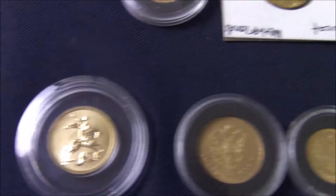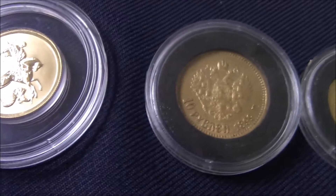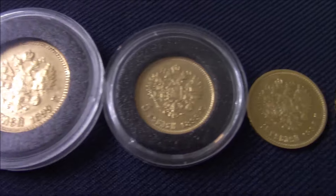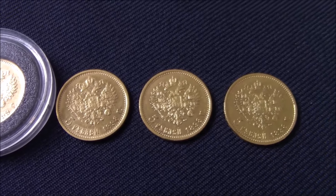On to some Russian gold. It's the 50 Rubles quarter ounce gold, the 10 Rubles, and I have multiple 5 Rubles coins — they are just about a tenth of an ounce, if I remember rightly.